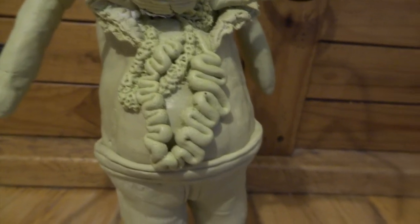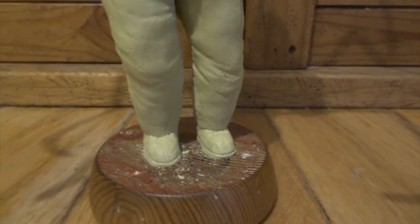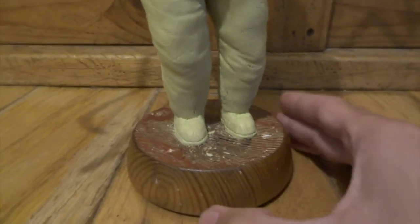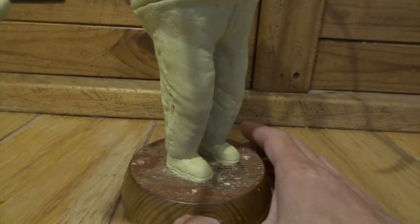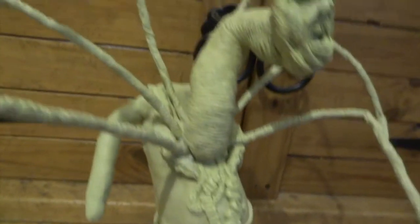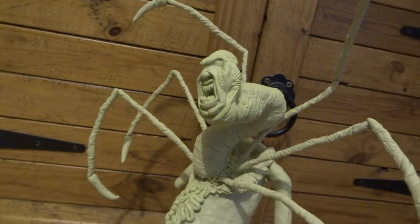Moving down, I've done his intestines — this was basically just a really long thin sausage of Milliput that I've twisted to get all those nice folds. I was really pleased with the effect. For the shoes I've made them a lot bigger, which also helps fix him to the base, and then I've done a lot more wrinkles all over the place.